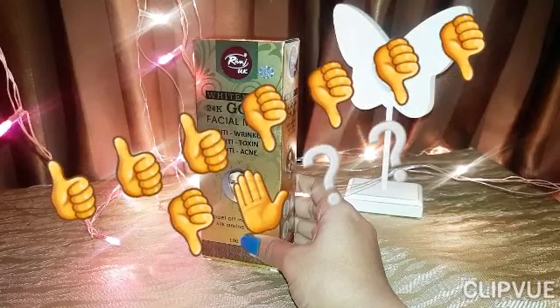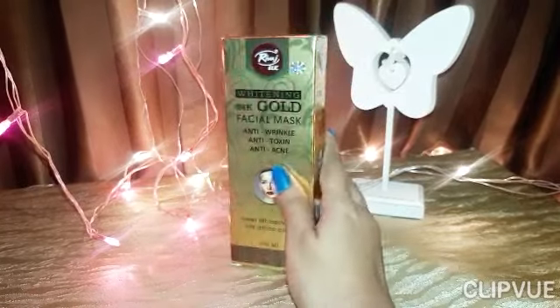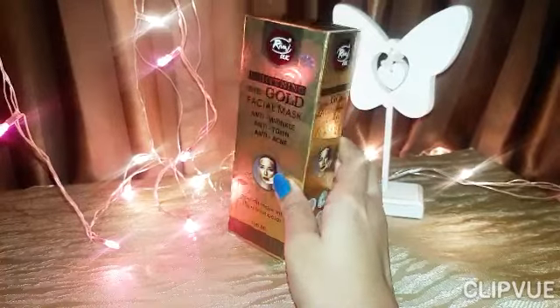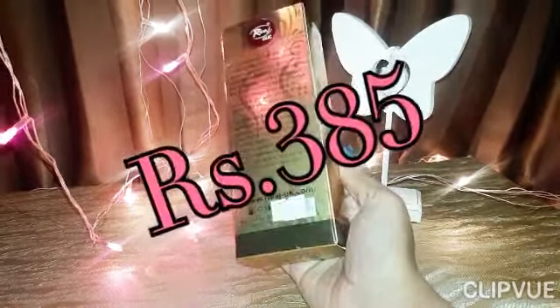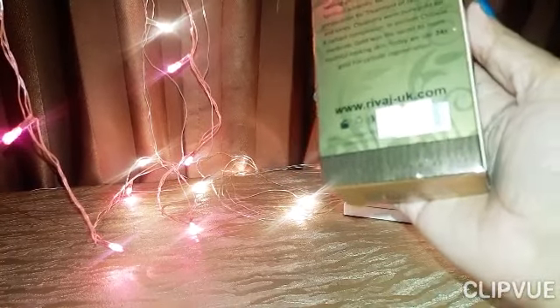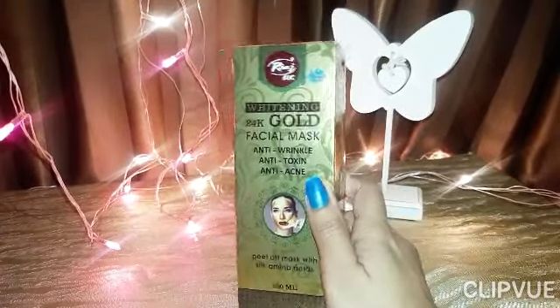I had been using the Rivage UK charcoal carbon mask for a long time — it was very good for blackheads, dull skin, and whiteheads. After I made a video about it, viewers commented that Rivage UK's gold facial mask is also very good, so I purchased it. Its price is around 385.